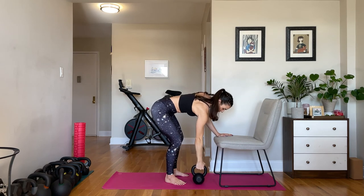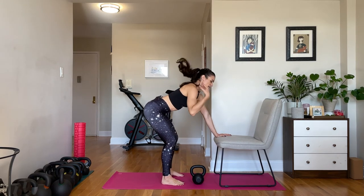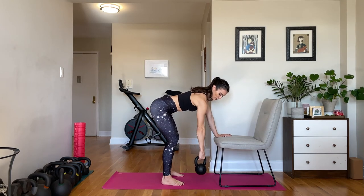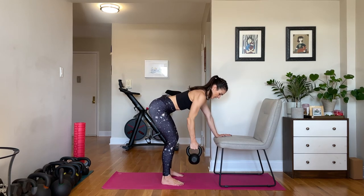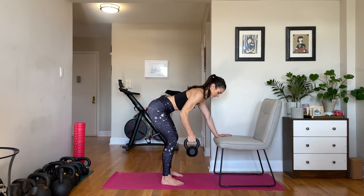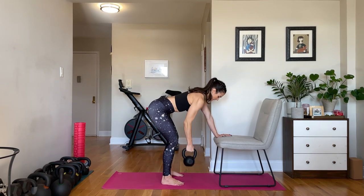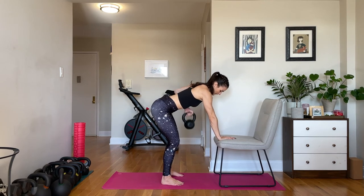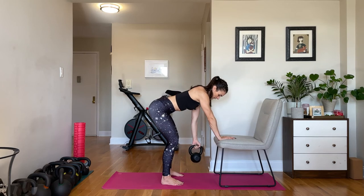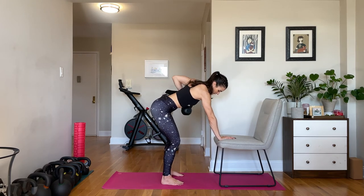Switch to your bent-over rows. If you have lots of weight options, you might want to go a little heavier here. Hinge back, lean on the chair, grab the bell, five to ten — pull the arm bone into the socket, you don't want that shoulder to be lax. Inhale down, exhale up. Other side. Stand up and relax, shake it out.